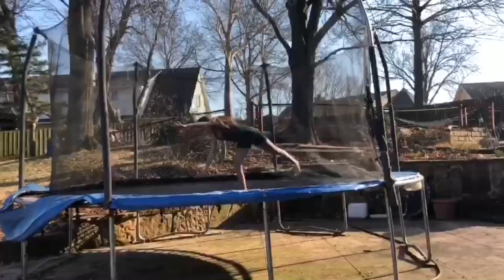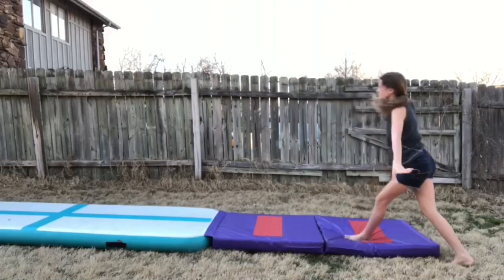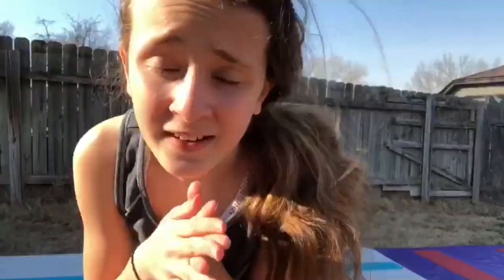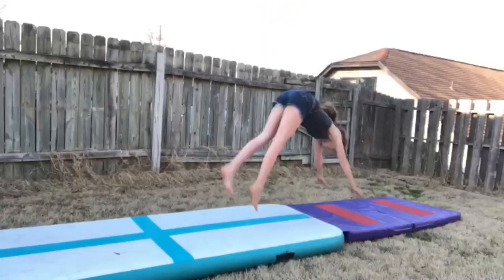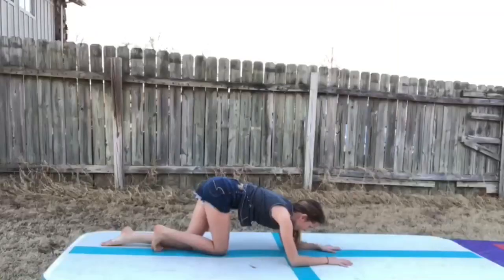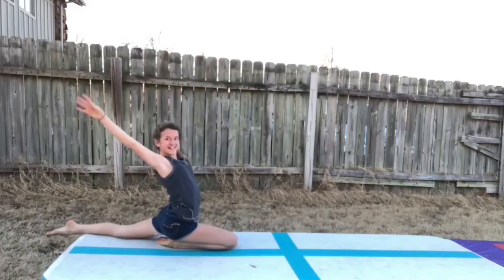A is Ariel. B is for Bek Tuck. C stands for Cartwheel. D is for something I'm very nervous for, and that is a dive roll, but I'm going to give it a shot. E is for Elbow Stand. And F is for Front Tuck.